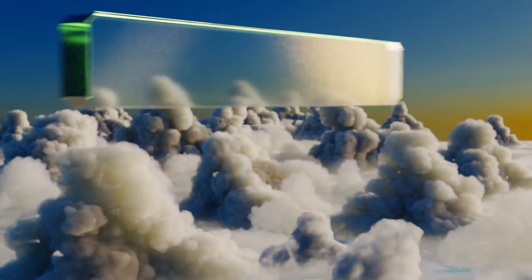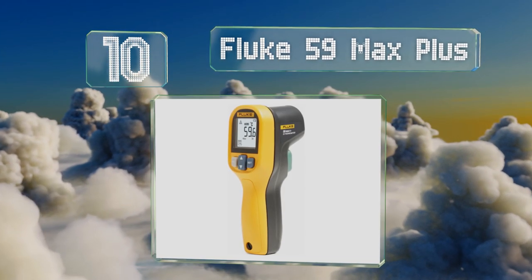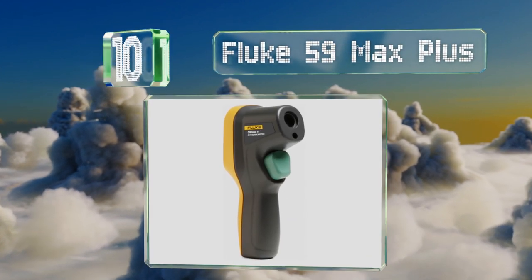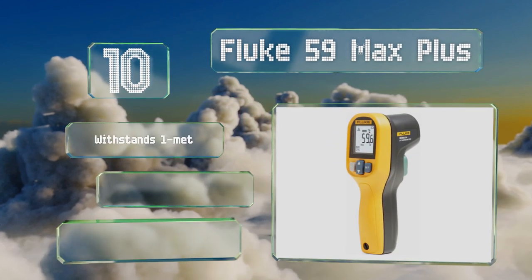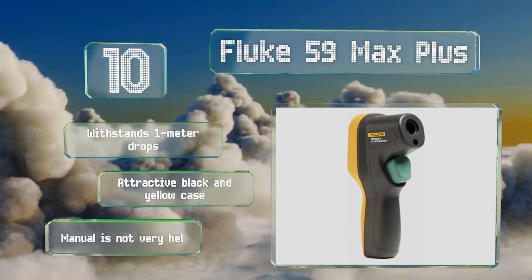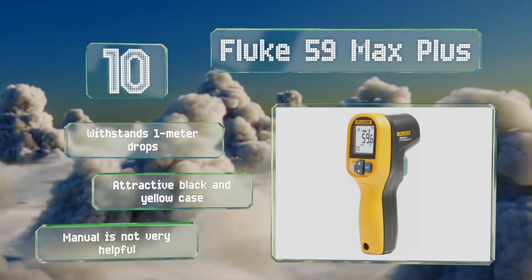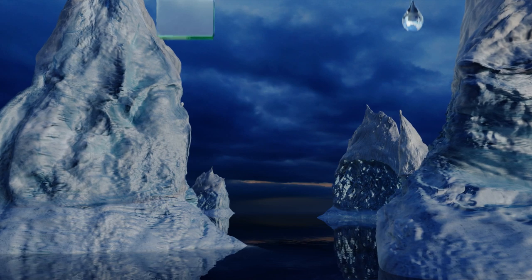Starting off our list at number 10, capable of handling extended work days, the Fluke 59 Max Plus fits easily into most toolboxes and lasts for up to 12 hours on a single AA battery. A large backlit LCD ensures easy viewing in dark environments, but its range is pretty limited. It can withstand one-meter drops and comes in an attractive black and yellow case, however the manual is not very helpful.